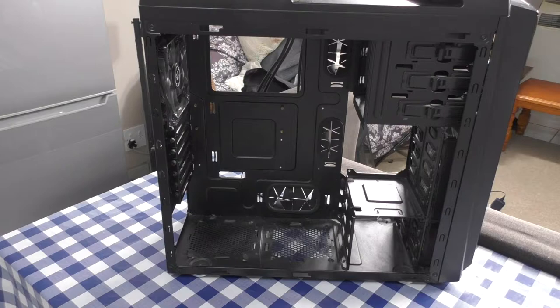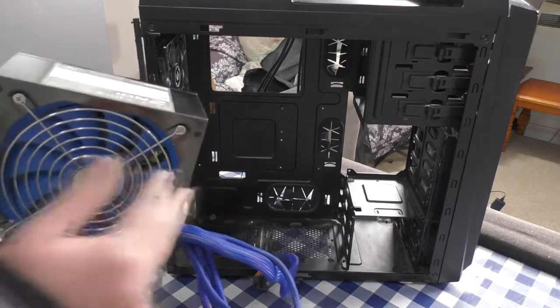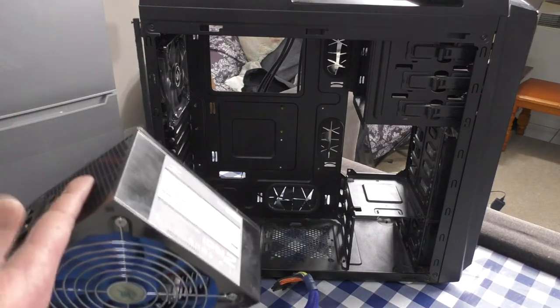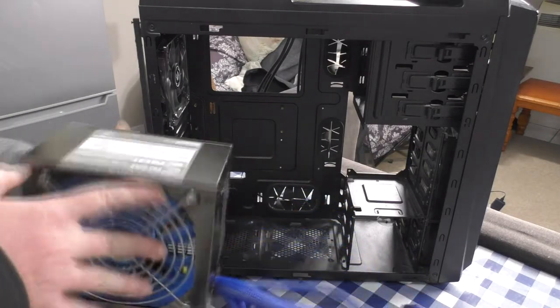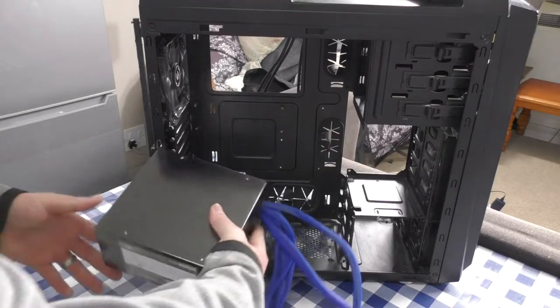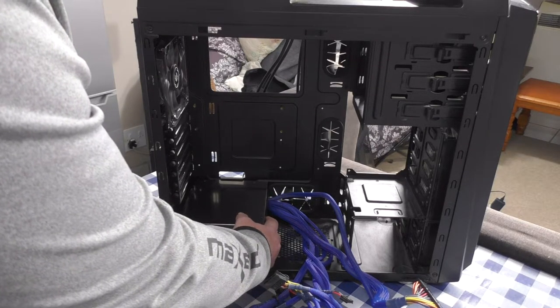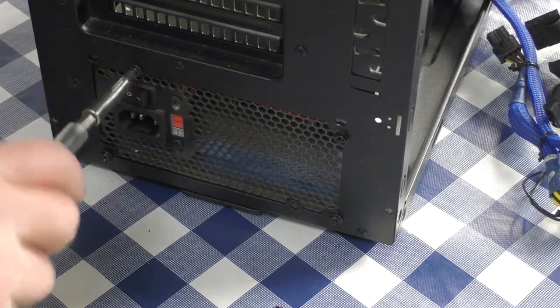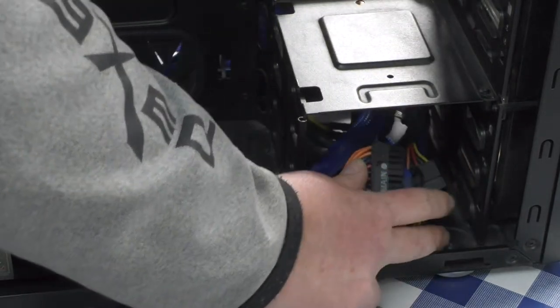The first thing I like to do when the case is ready for assembly is put in the power supply. The fan should be sucking cool air in from the bottom and blowing it out the back. On top-mounted PSU cases the fan faces down to suck in air. If you mount it the wrong way around you'll smother the fan and it won't cool the PSU properly. Place it where it fits, screw it in, and reroute the cables to the back — for now place them in the drive bay so they're out of the way.